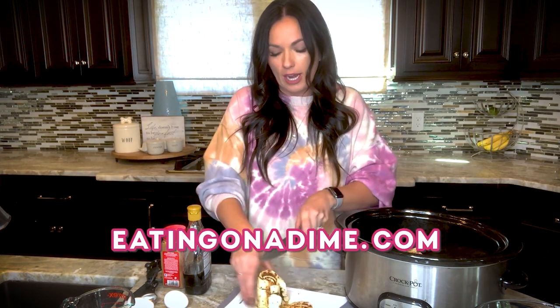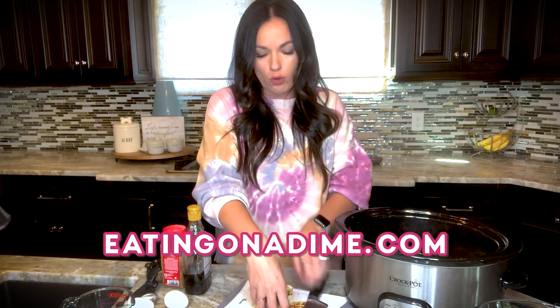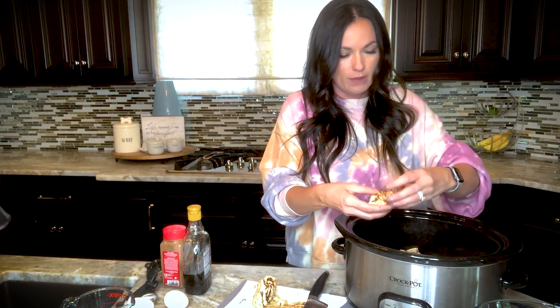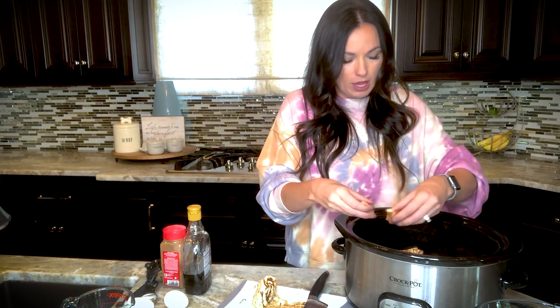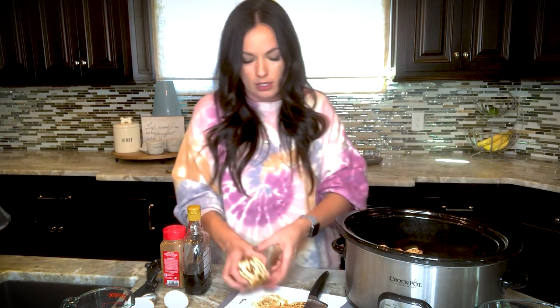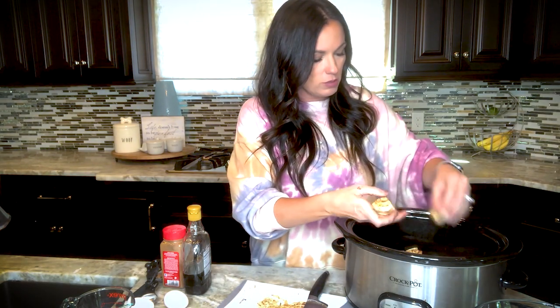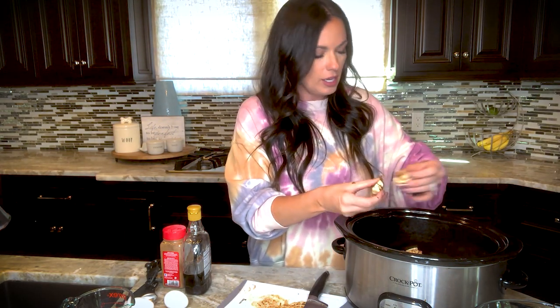If you don't want to use the slow cooker, there's a baked casserole version at eatingonadime.com — just search 'cinnamon roll casserole.' I love the slow cooker version for brunch and holidays — I always make it at Christmas so we can open presents while it cooks. It's also great for potlucks. That was the hardest part of today's recipe!